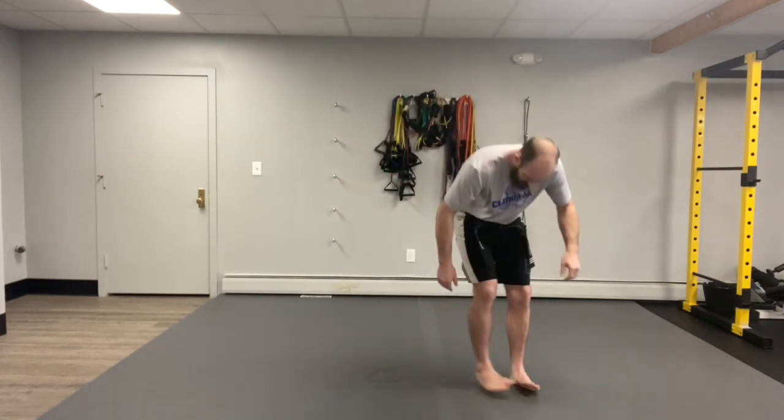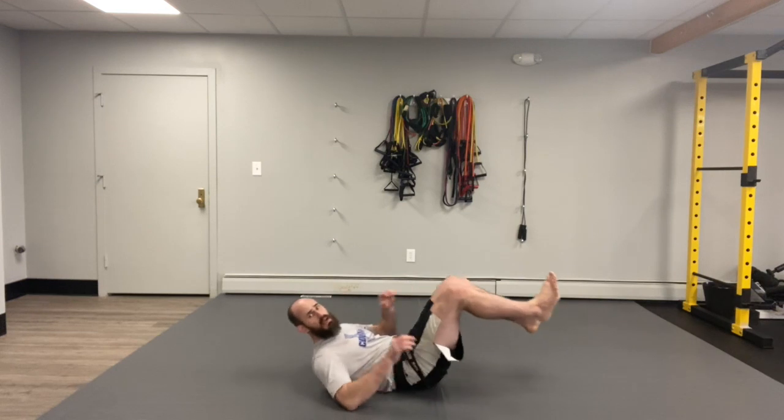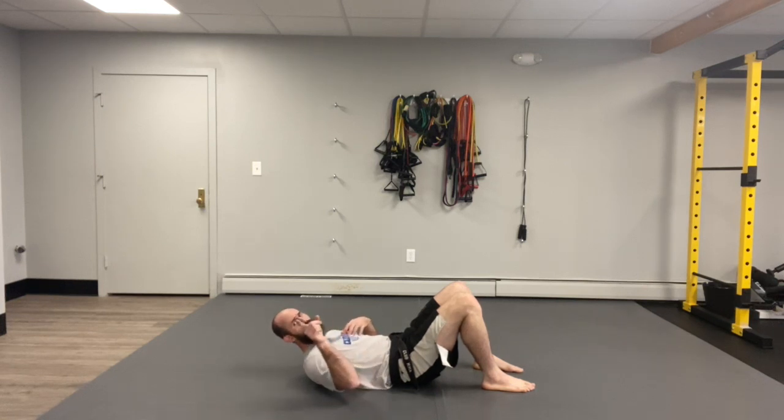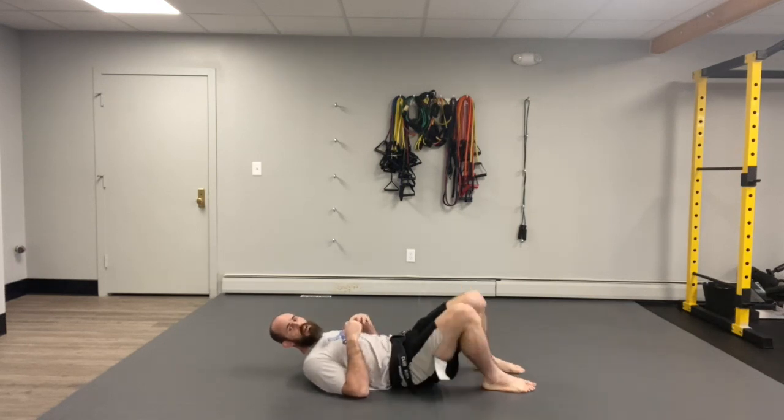All right kiddos, today we're working on our wrestling moves. I'm gonna show you a kind of goofy looking move but it's gonna make a lot of sense. The move I'm gonna show you today is called the shrimp. We use the shrimp for escaping, and I'm gonna teach you how to escape later, but first we gotta practice the move by itself. So I'm gonna lay down right here flat on my back — I'm gonna do the shrimp.